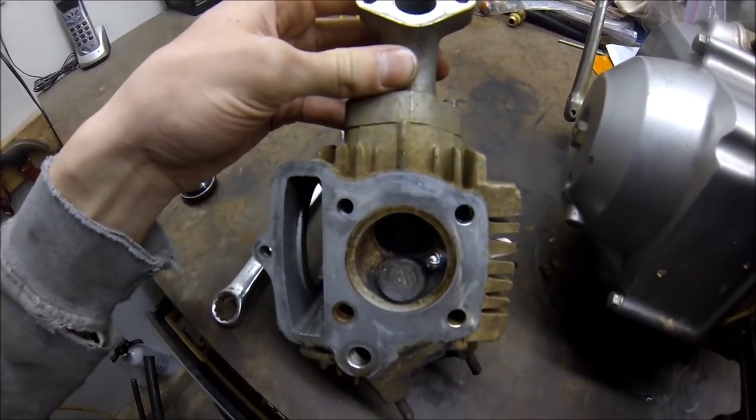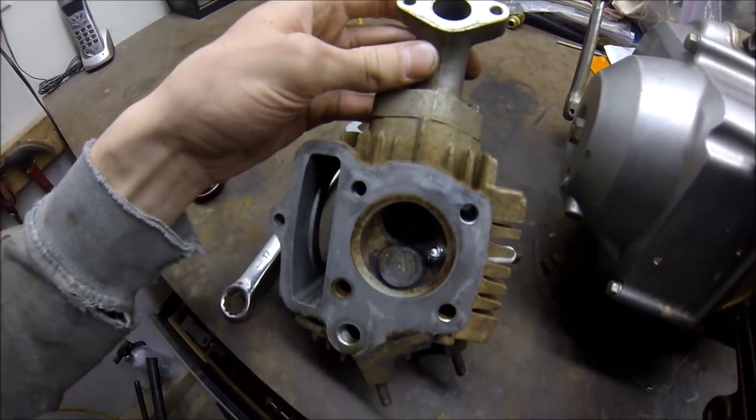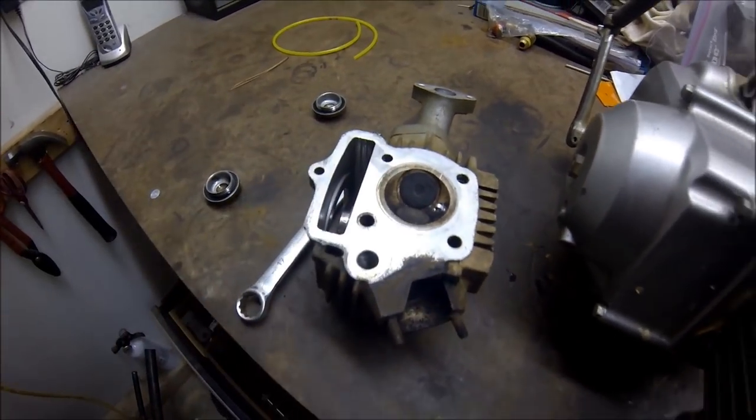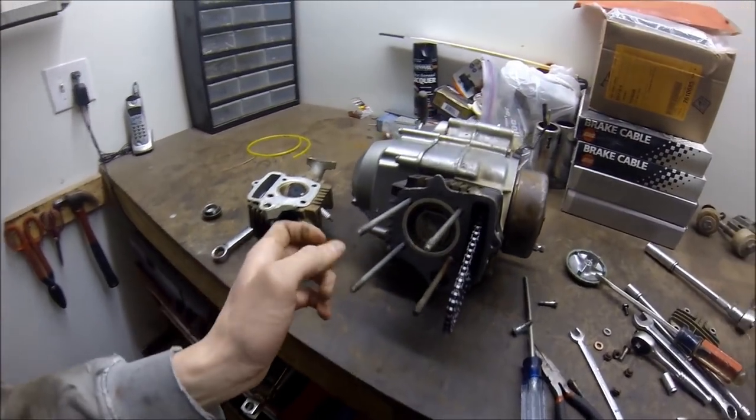The intake valve is seating nice and flush against the relief in the head. The exhaust valve is bent exactly like I thought it would be — right there. So we need a new valve and we'll lap it into the head, and this should be good to go.